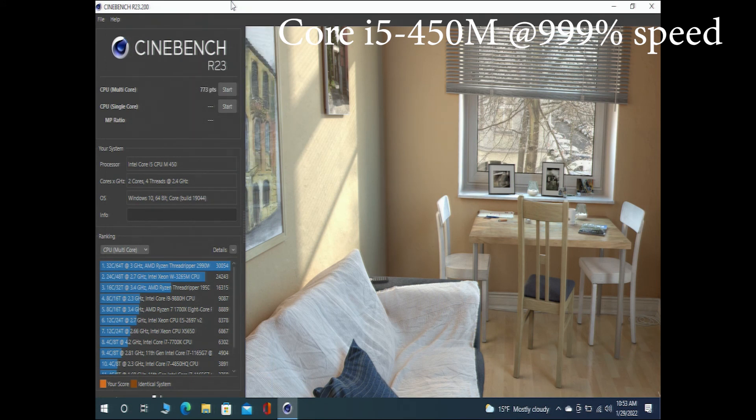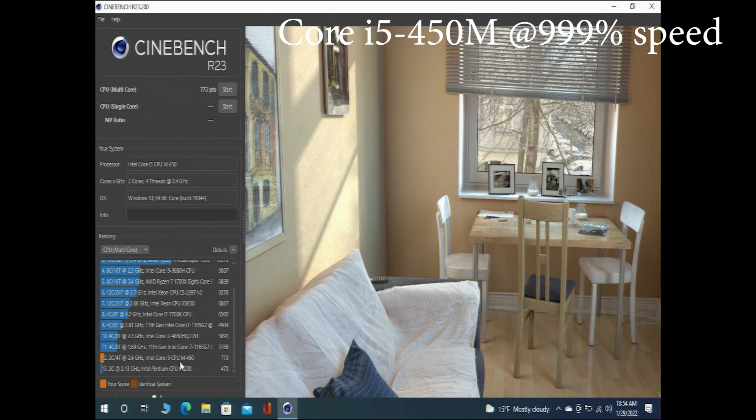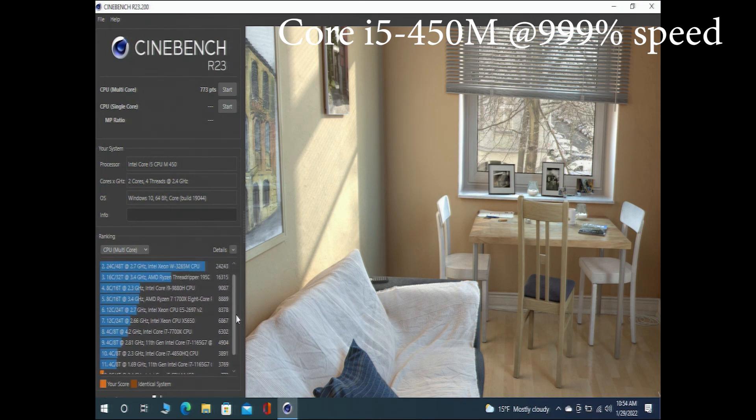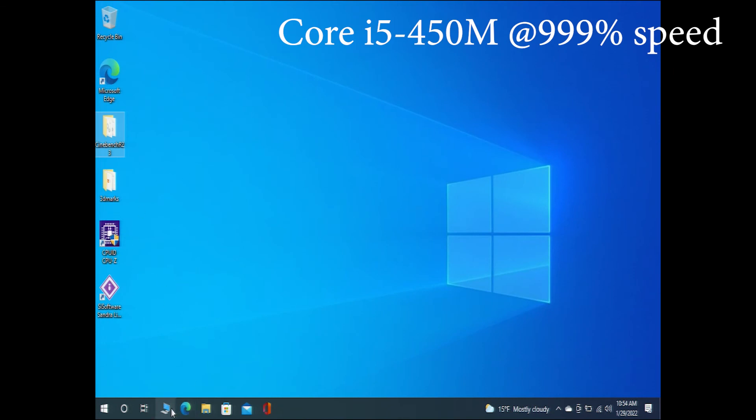We'll wrap up our Cinebench by checking our scores here — the Core i5-450M versus the dual-core P6200. It's looking like 773 versus 470, so a little less than double the speed — maybe an 80% speed gain. That's about what it is in the time it took to complete the test also. I'd say a decent upgrade, well worth the time and effort put into it, and it feels like a usable laptop. Let me know what you guys think in the comments.